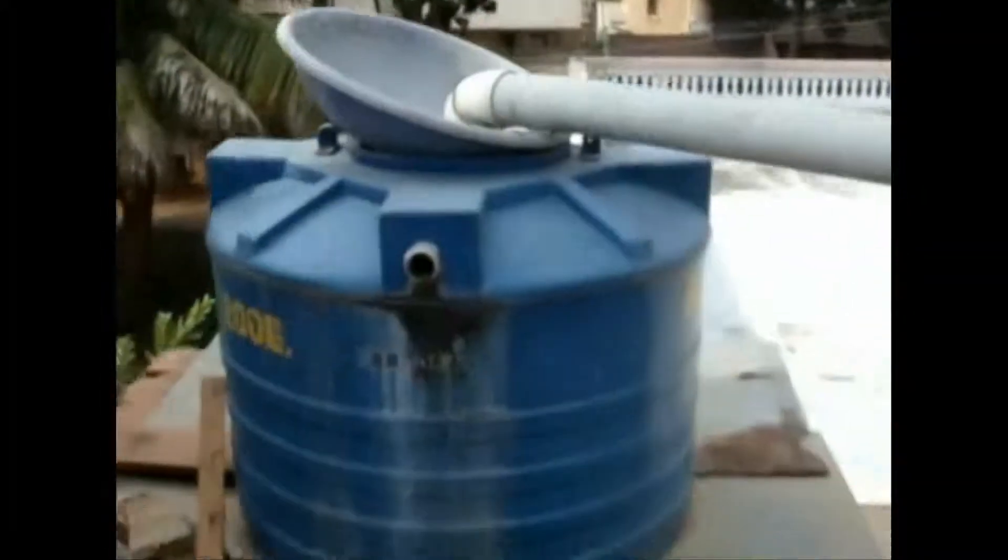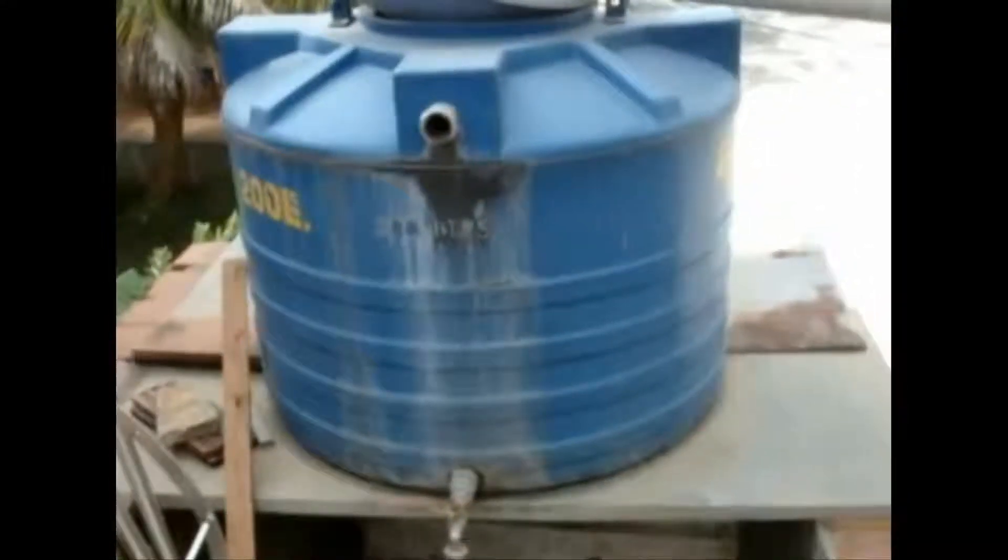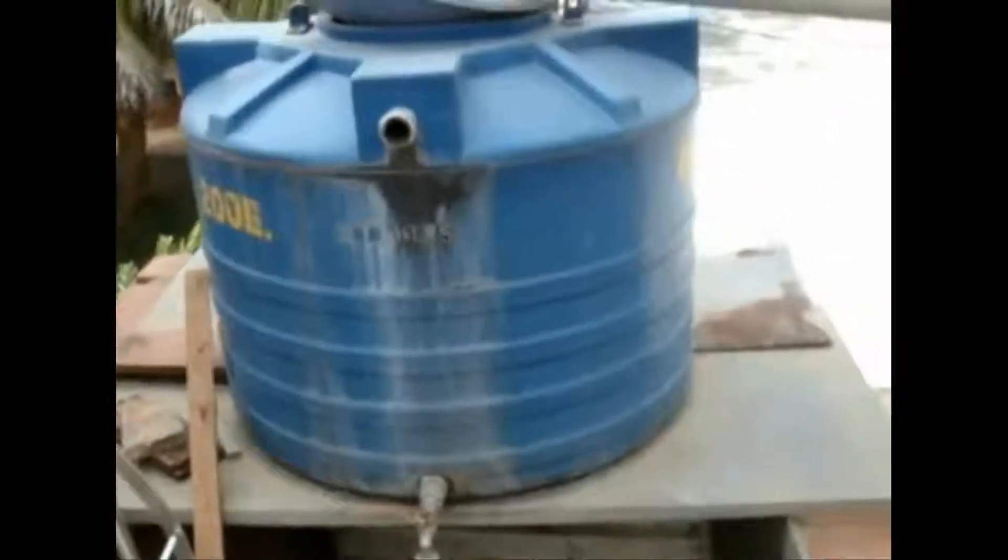The toilet itself has a rainwater harvesting system on the roof. The rainwater is collected and this is the water used for the washing and ablutions part of the EcoSan system.